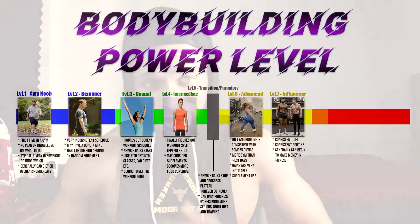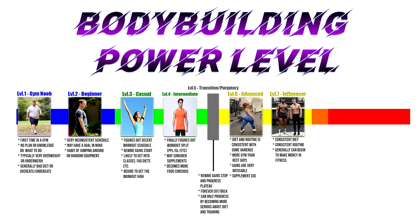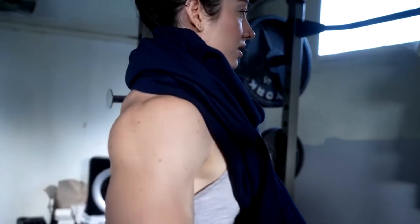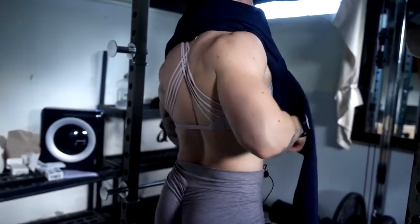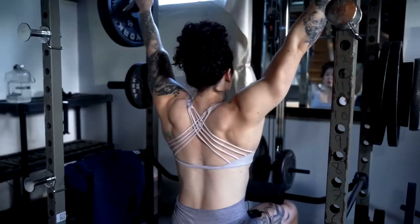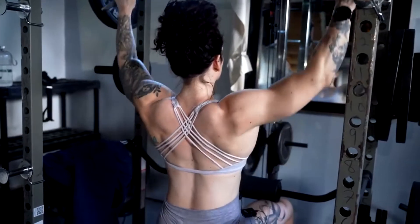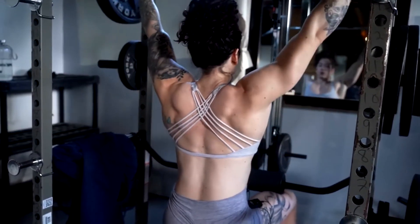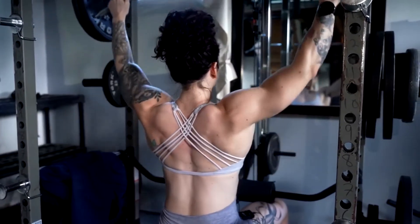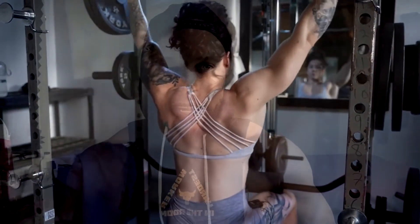Level seven — I call it the lucky level, or the influencer level. These are the people you see online with giant followings and nice aesthetic bodies. Their diet, routine, and consistency are all dialed in. I call it the lucky number seven level because most influencers reach this level and this is where you can begin to make some money — whether that's being a trainer, a social media fitness celebrity, or working with fitness brands.